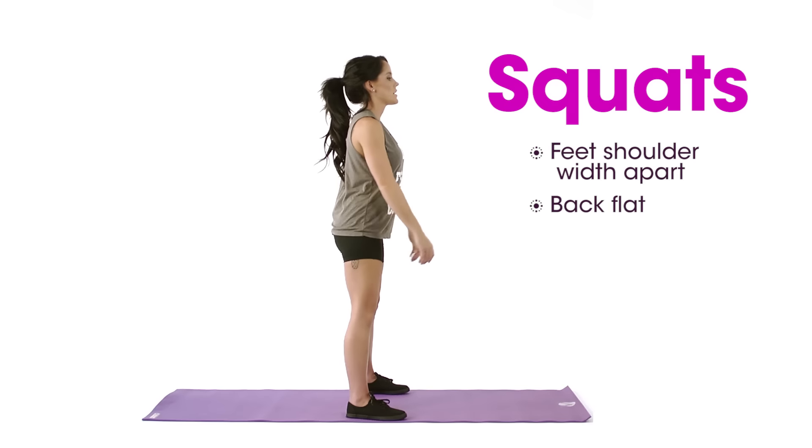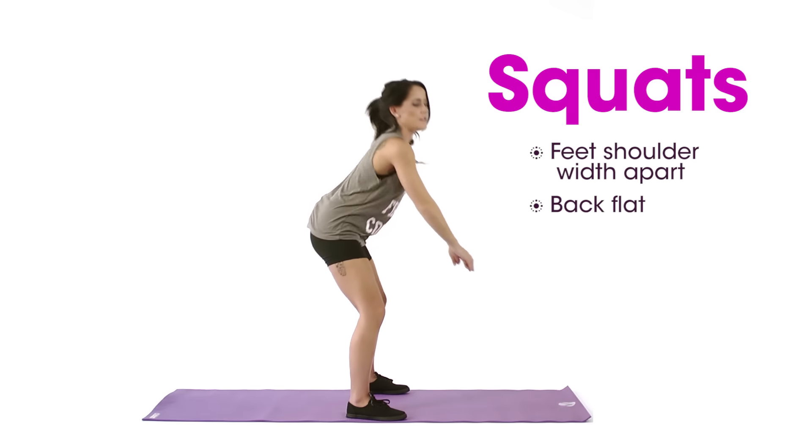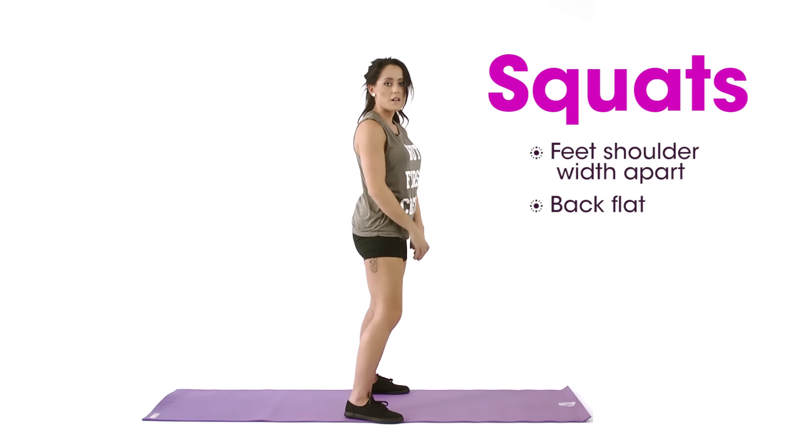So to do that, you don't go over like this. You have to keep a straight back just like that. I usually do 25 in reps of three.